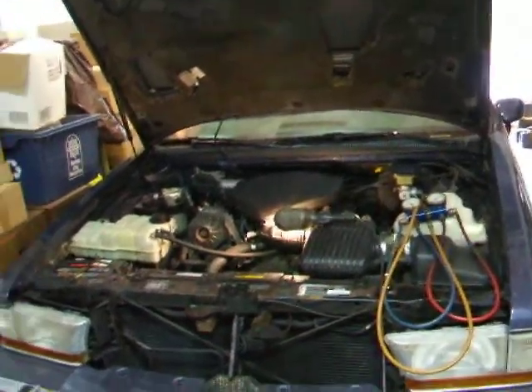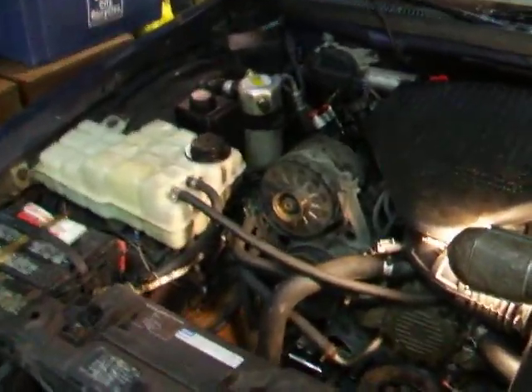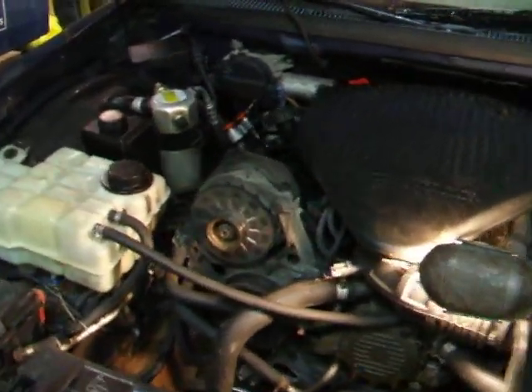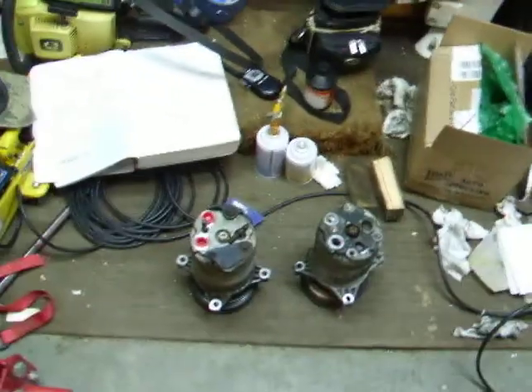Hi, today I'm just going to show you a little impromptu video on some things I discovered on removing and reinstalling the air conditioning compressor on my 94 Buick Roadmaster. Bit of a hassle but not quite in the way I expected. I'll explain what I did to take it out and I'll show you how I put it back in. It's sort of easier than some people say.